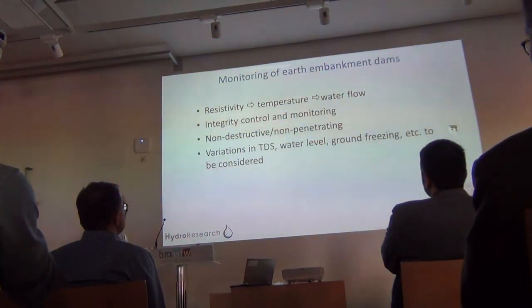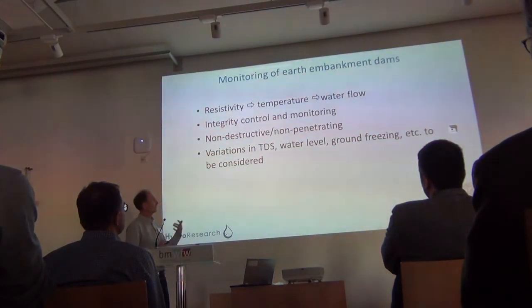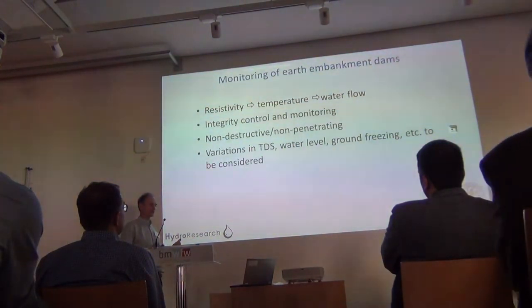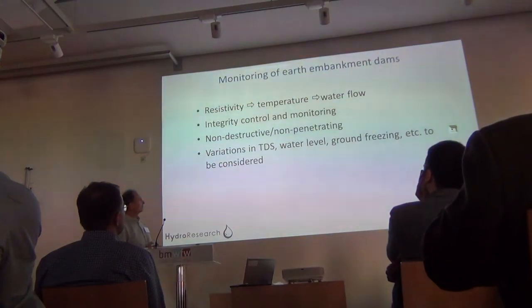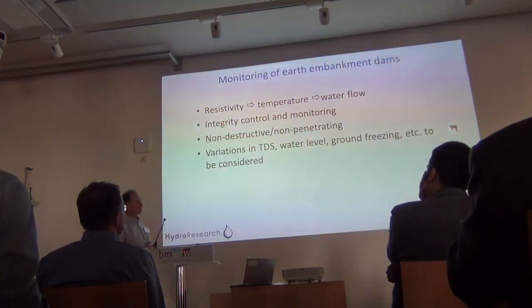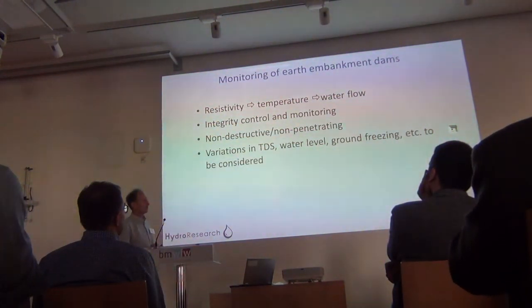Our concept is that we measure resistivity, which is linked to temperature, which is in turn linked to water flow. So it's an indirect way of detecting water flow where we're using temperature variation as a natural tracer, and we use this for dam integrity control and monitoring. Being non-penetrating is a benefit. But it's also important to consider variations in TDS, water level, ground freezing, etc., when evaluating the results.